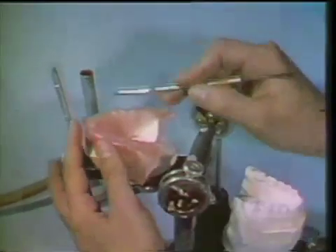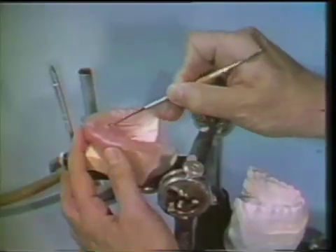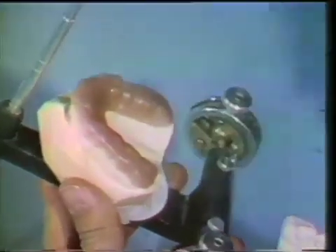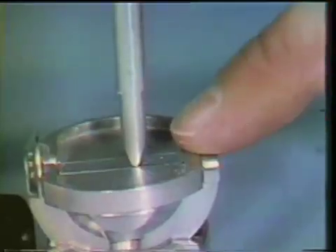The excess wax is trimmed with a hot wax spatula. The wax in the palate is carved to a U-shape, allowing enough thickness to provide sufficient strength in the bite plane. The wax is removed from the buccal surfaces of the teeth. The occlusal surface of the wax is re-softened. The articulator is closed as far as the incisal pin will allow. The incisal pin must make contact with the incisal table of the articulator to ensure the desired vertical dimension of the bite plane.